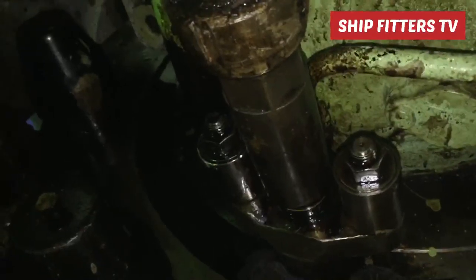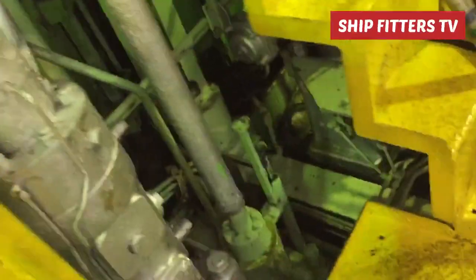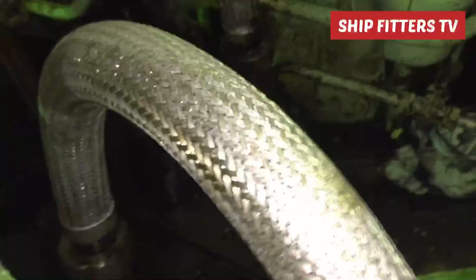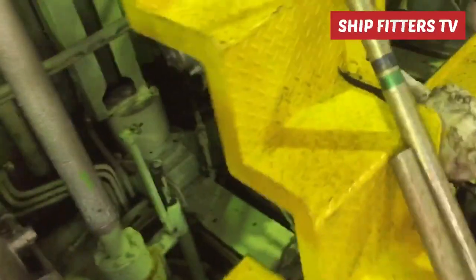For this vlog I would like to share my idea on how to repair this fuel oil high pressure pipe. As you can see, the fuel oil high pressure pipe is leaking — the seating of this high pressure pipe is already damaged, and that's why the fuel oil is leaking.